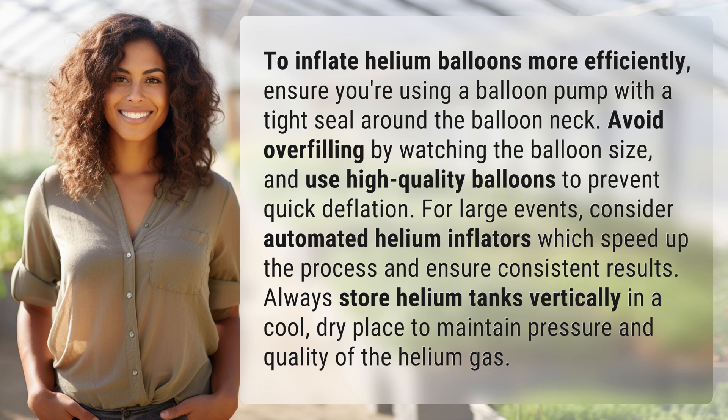For large events, consider automated helium inflators, which speed up the process and ensure consistent results. Always store helium tanks vertically in a cool, dry place to maintain pressure and quality of the helium gas.